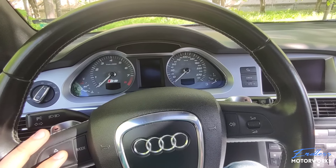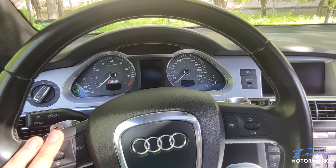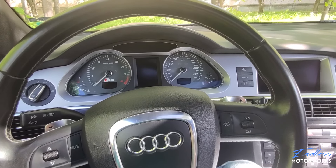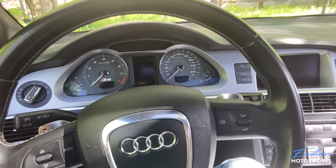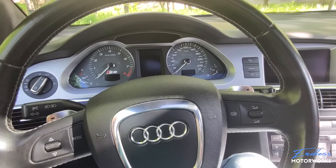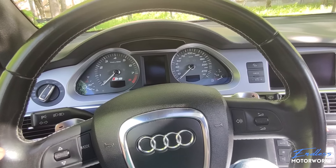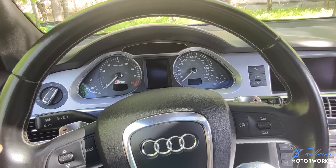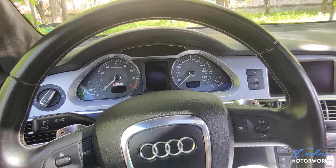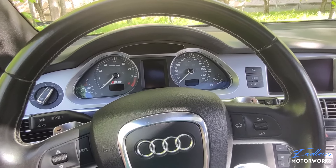My car currently has had no issues with the steering lock, but I really don't want to risk it, so I'm doing this as preventative maintenance. If you have already experienced the issue and your steering is currently locked, you will need to unlock it first before doing what I'm about to show you — otherwise you won't be able to unlock it later. You'll need a scan tool with VCDS to unlock the steering, clear all fault codes, and only then proceed.